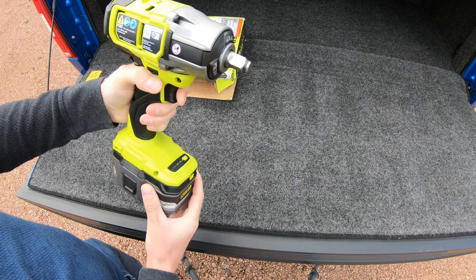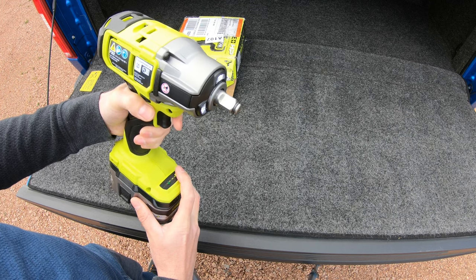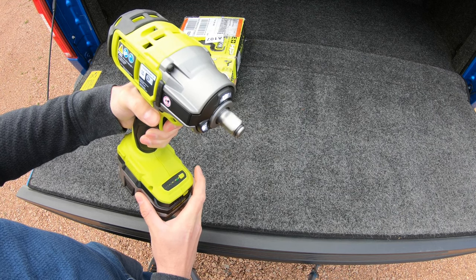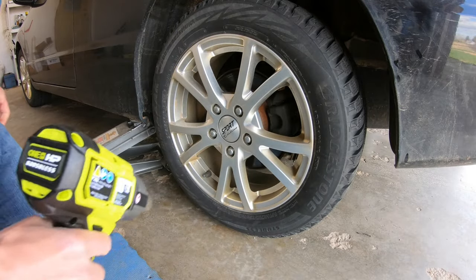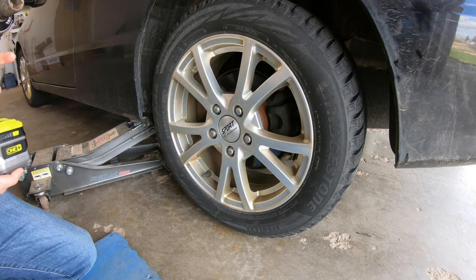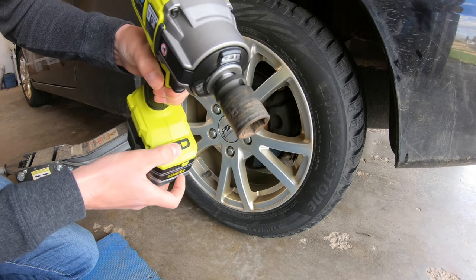On mode one, this is how fast it'll go. On mode two, mode three, and auto. I went ahead and torqued all the lug nuts so they're all to the same specs. We're going to start off on mode one and test it on all four modes.